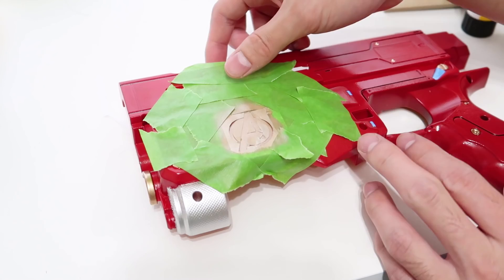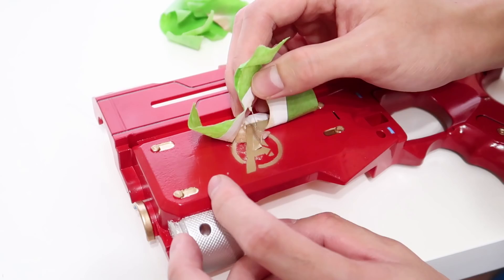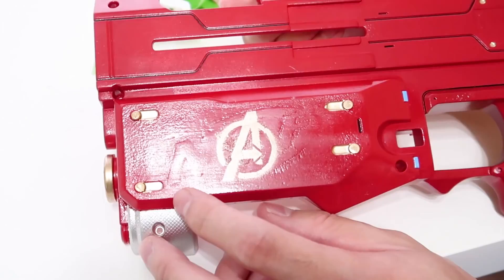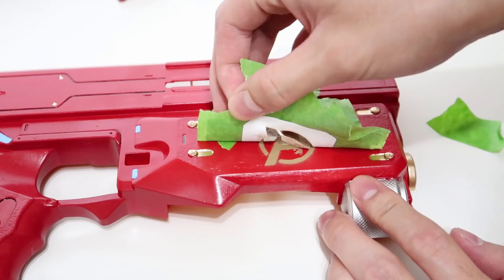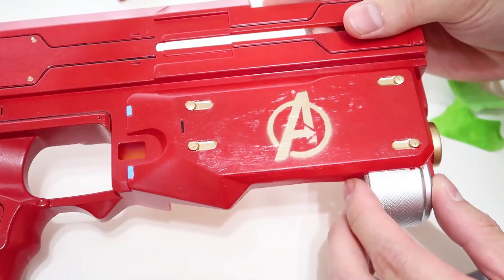Moment of truth — let's see if this turned out. Oh man, oh god, that did not turn out well at all. Oh, I'm disappointed. Oh yeah, that is way cleaner — stop. Need to do some touch-up but in general, that's not too bad.